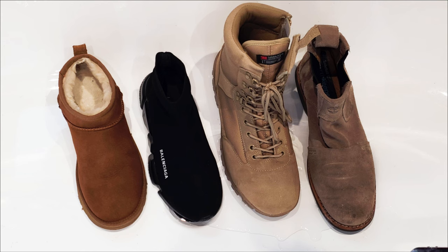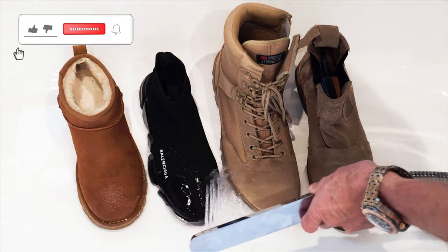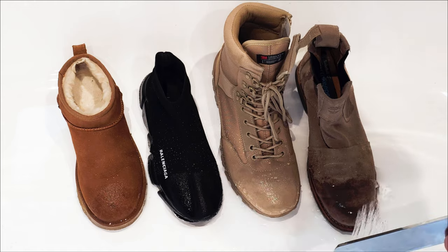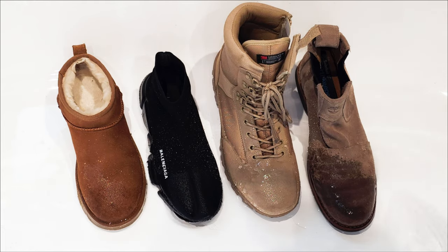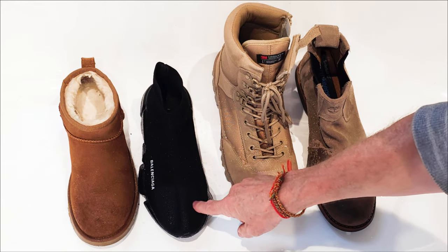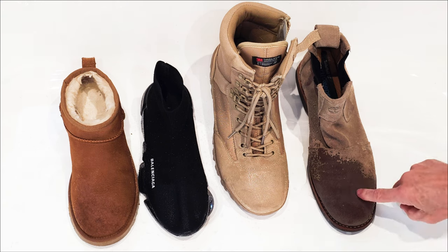The boots on the right hand side haven't been treated at all. Starting with the UGGs — you can see the water just beading off them. If you have a look at the boots on the right hand side, look at how much water they've soaked up. The treated boots are absolutely fine — you can shake the water right off. This one is a little bit different because it's very coarse material, but the water's not soaked into the material, and with these canvas ones, nothing there either.